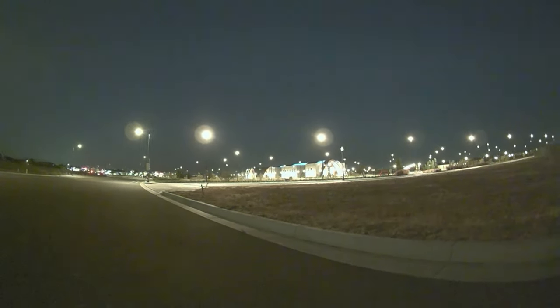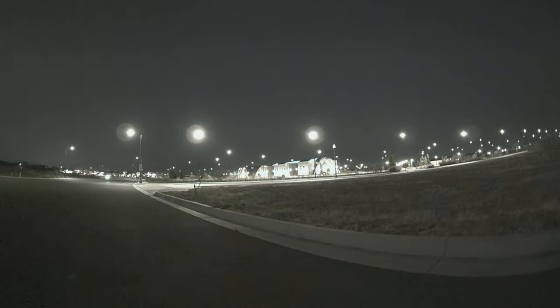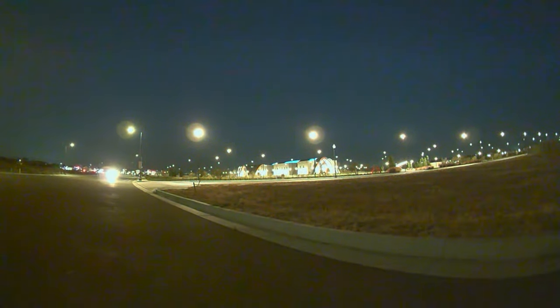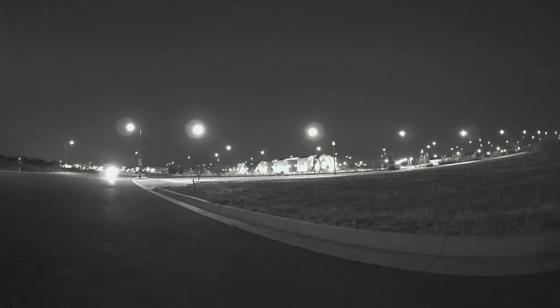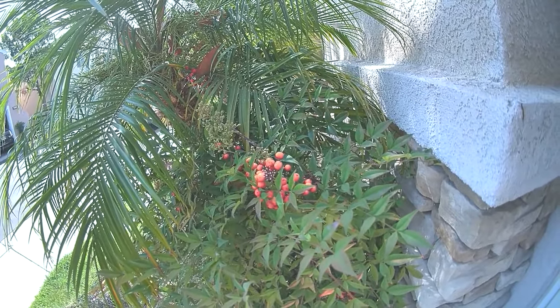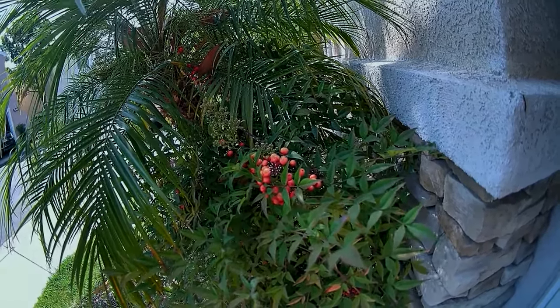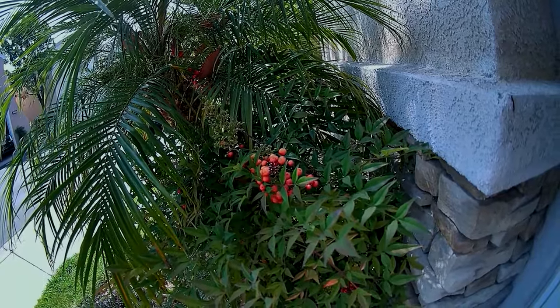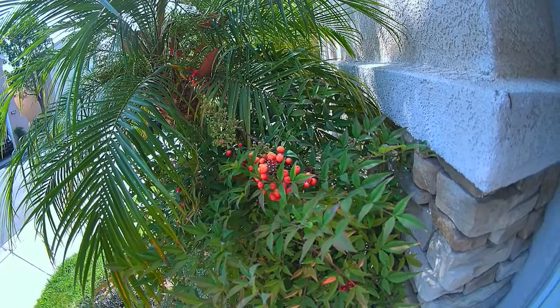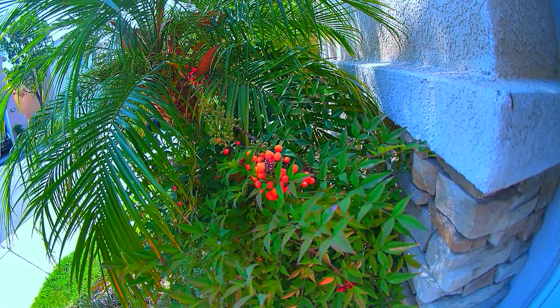I've asked Caddx that for future cameras, can we change not only brightness and saturation but also sharpness and contrast? For me, sharpness and contrast have a bigger effect on what I can see in FPV than saturation and brightness. Hopefully we'll see sharpness and contrast controls in future Caddx cameras, because it looks like they have the ability to make changes in the camera as it's sending the image out to the Vista and to your goggles.